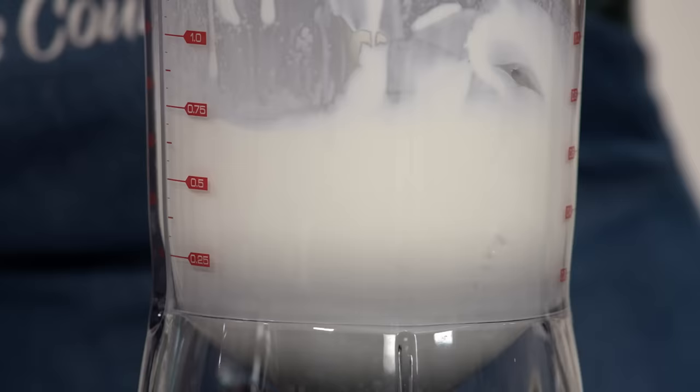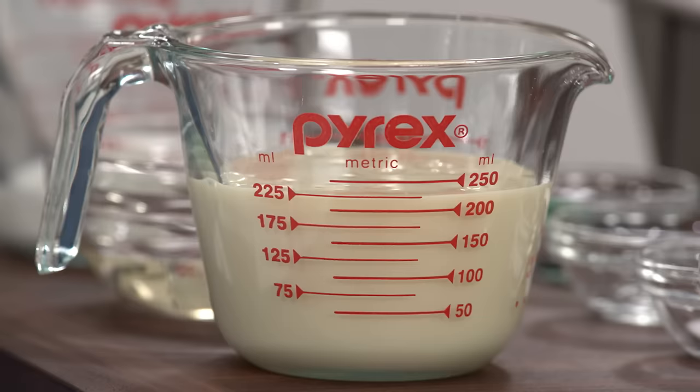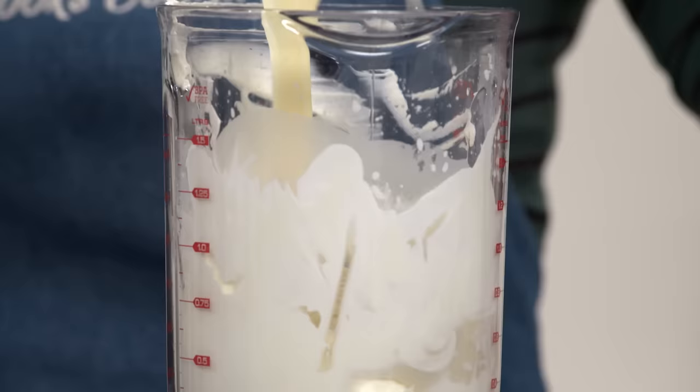You can see how it's at stiff peaks now — we have all this air incorporated, just like the ice cream maker would do when it churns. I have a cup of sweetened condensed milk, and this will keep the ice cream soft and scoopable in the freezer. It doesn't freeze that well, so the ice cream won't turn into a rock-hard mixture.